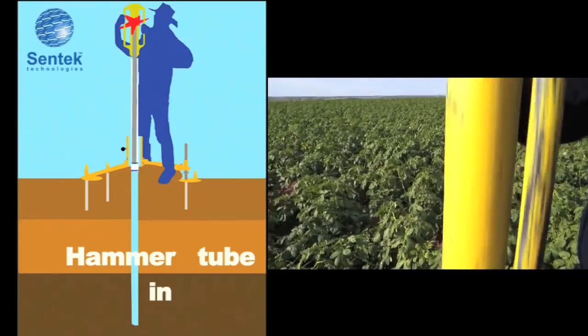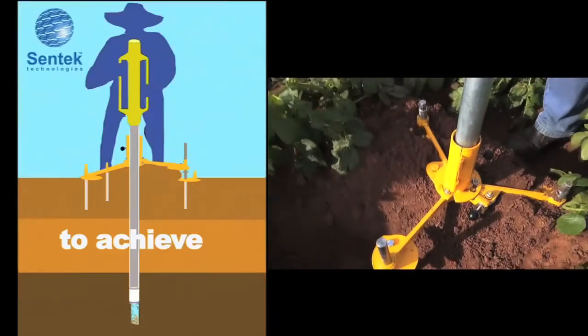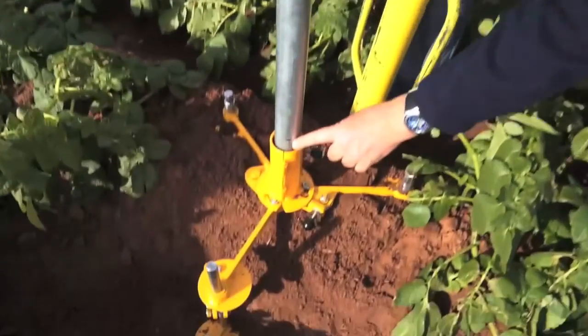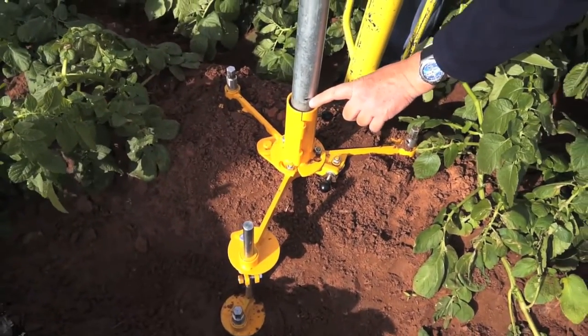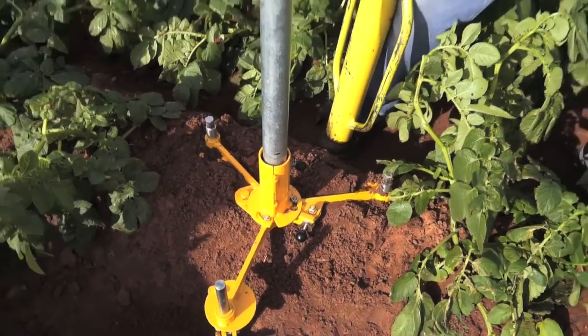In a heavy texture clay, we're using a drop hammer — it goes over the top. There's a little mark here on this pipe, and basically when that mark aligns with the top of this thing, the access tube just pokes enough above the soil surface so we can glue the top cap.